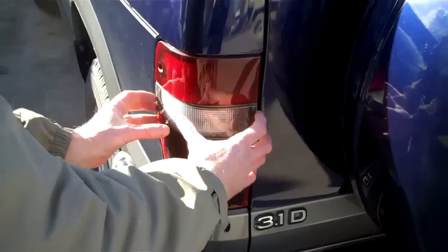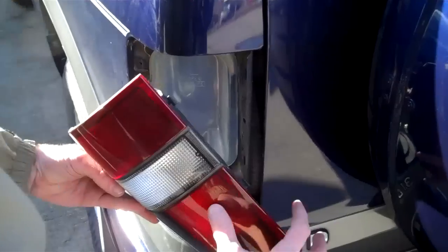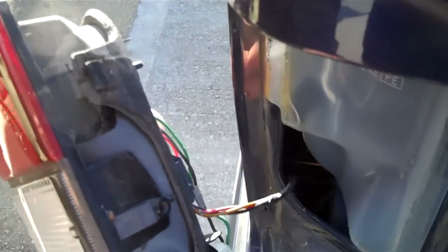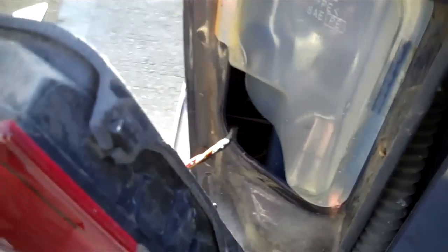Then what the rear light does is it swings out from this back edge. And then what you do is you release it — it's clipped in on the inner edge with these two clips that locate into these two holes on the panel work there. Once you've got that out...